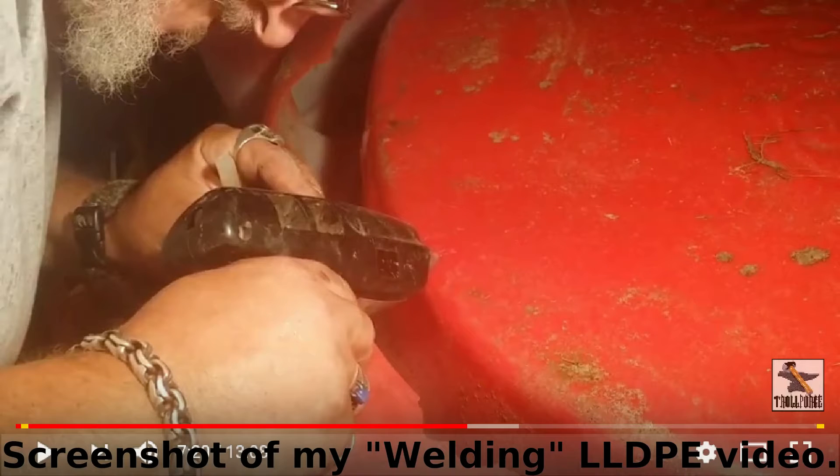A couple of years ago, I tried welding LLDPE plastic and shot a video of it. It's still holding, so today we're going to try the same thing with ABS.